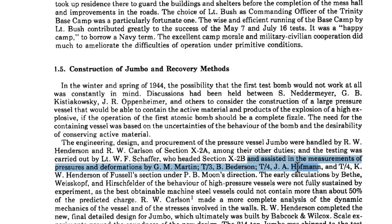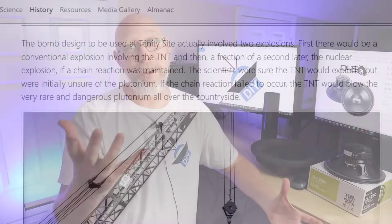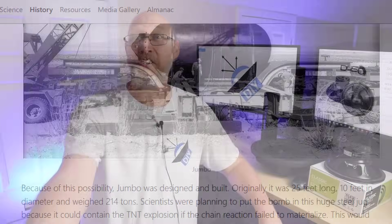His job at the test site was to take measurements of a containment vessel called Jumbo. The original plan was to put the bomb in Jumbo so that if it were a dud, they could contain the plutonium. They ended up not doing that and put Jumbo on the ground 800 feet away. Jumbo survived the explosion, and Hoffman's job was to measure the pressure and deflection of this giant sealed container. Giant sealed container under pressure — sound like something we do in car audio? After that, Hoffman went back to Harvard where he got a PhD in physics.